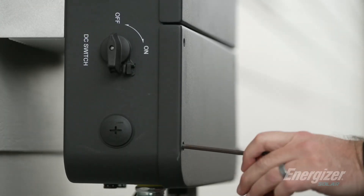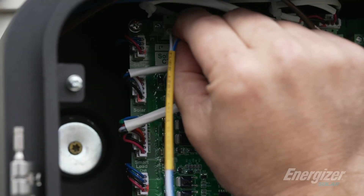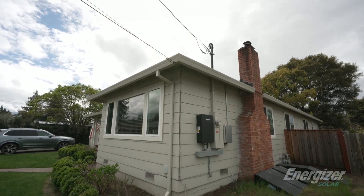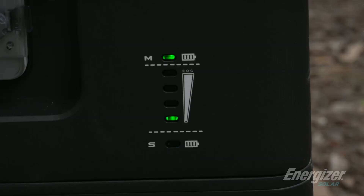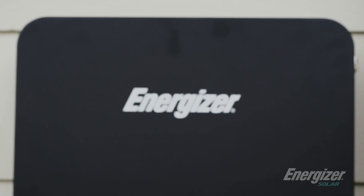This particular customer has a five and a half kilowatt system on his roof already, so this is going to be an AC coupled retrofit. He has a 70 amp sub panel that we're going to back up most of his house today. This is going to provide backup power, allow the customer to offset from high electricity rates, and in general provide some resiliency and savings to his family.